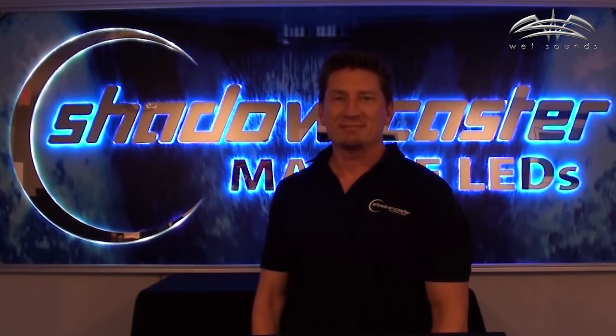Hi, I'm Jeff with Shadowcaster Lighting. I'd like to introduce you to the SCM-ZC. This is a four-zone dash-mount lighting controller.